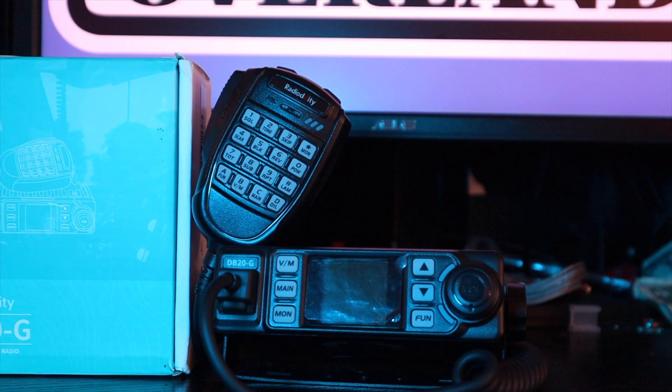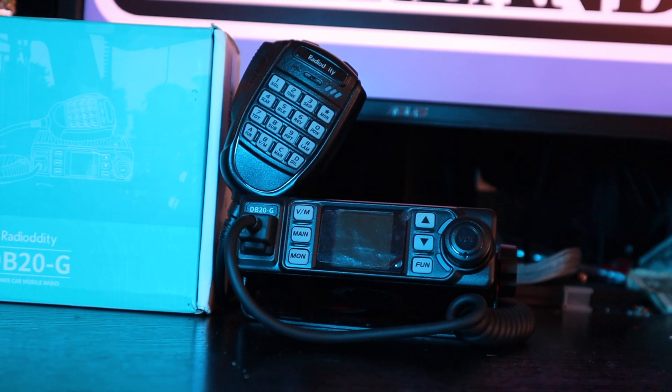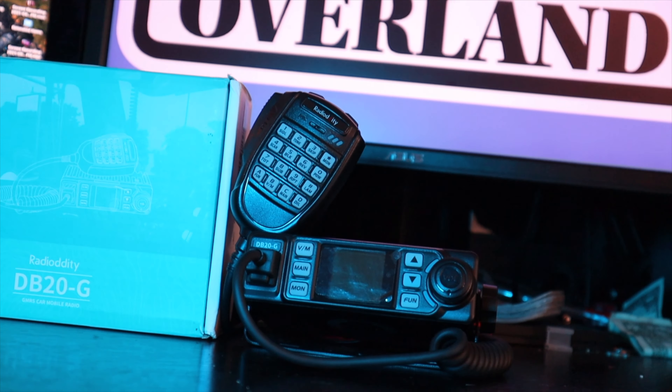I went through and compiled some things about this radio that I like and some things that I don't like, but the key takeaway here is that this is probably the best value in low-priced GMRS mobile radios.